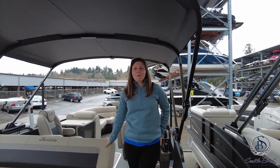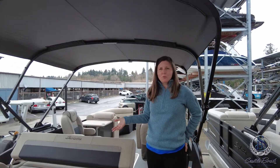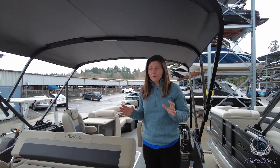Good afternoon. My name is Elizabeth and I am with Seattle Boat. Welcome aboard the Barletta C22 UC. This is part of Barletta's D-class family, a really great value boat.